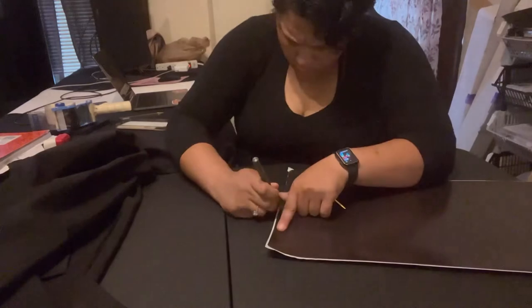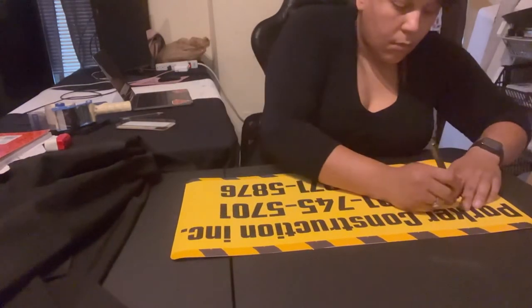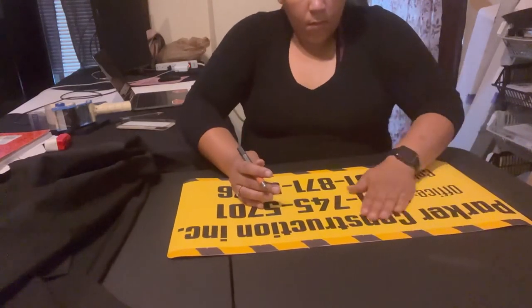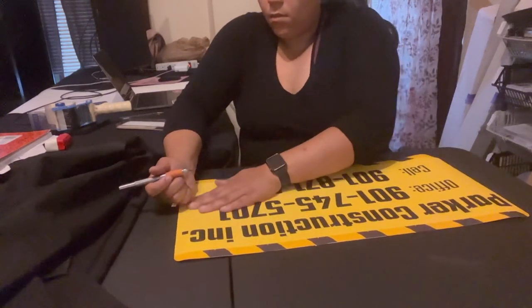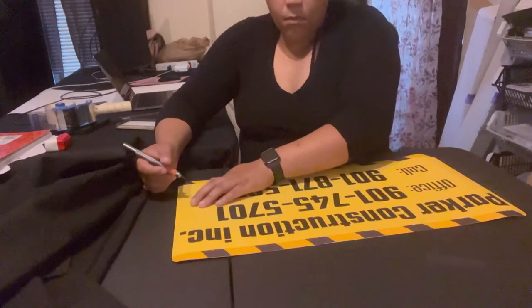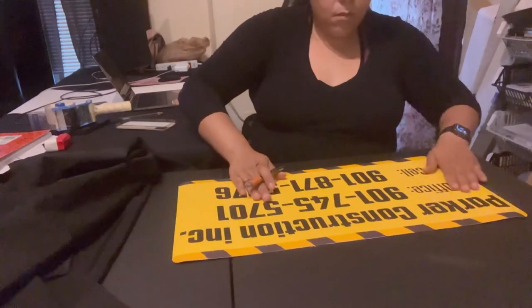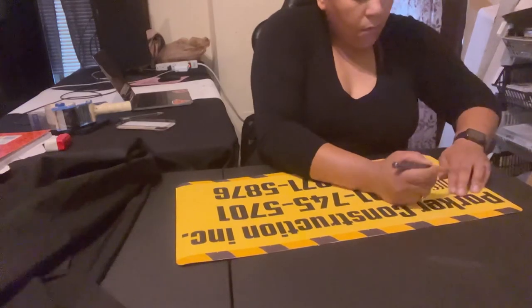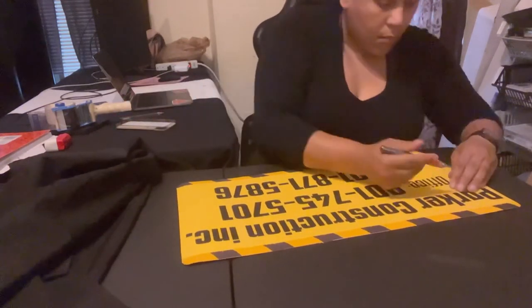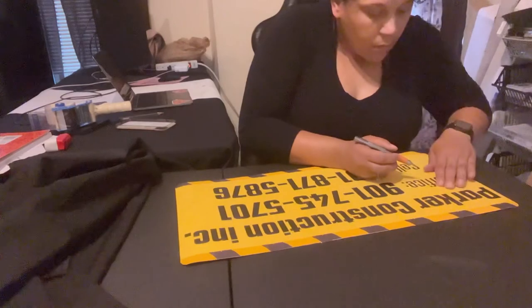Once the design is all the way on, go around with an exacto knife and remove all of the edges — it's going to look clean. About the bubbles: there's no way to prevent them unless you're using a cold laminator press, which I don't own. So I just go around, feel for bubbles, use an exacto knife to pop them, and rub them out with my finger. This works perfectly when you don't have the proper tools. I thought I had gotten the majority of them until I got outside in the sunlight and noticed I missed a significant amount, so I did go back and fix those.